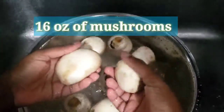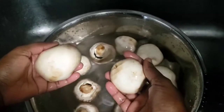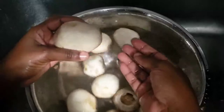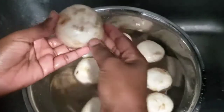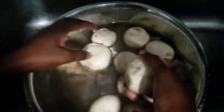Here I have mushroom — 16 ounces, or you could say one pound. I'm just washing them in cold water. Most people don't wash theirs, but I'd rather be safe. Some people just use a napkin and clean the outside.